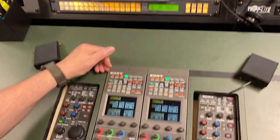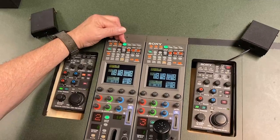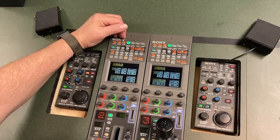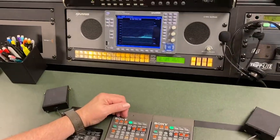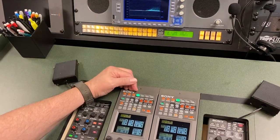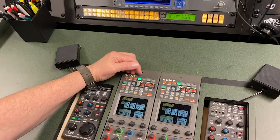Then I want to talk about some of the key buttons up here. This button here — it's called Cam PW, which is camera power. You can toggle the camera power on or off. If I press that it would go off and send a signal to the CCU and power that camera off. If I press it again then the camera would boot back up.